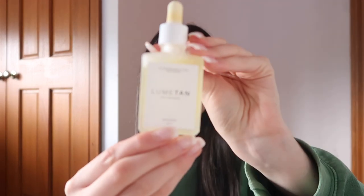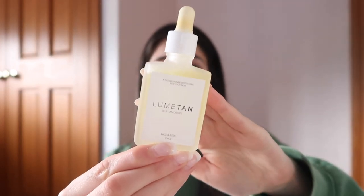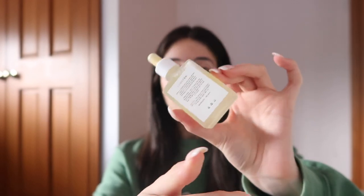Oh my god I think I fixed my camera — it's auto focusing again, I'm really happy about that! So I'm gonna be reviewing this product. This is what the little bottle looks like. It looks gorgeous. I love little dropper applicators, they just make you feel so fancy. I'll be featuring these a bit later in the video.